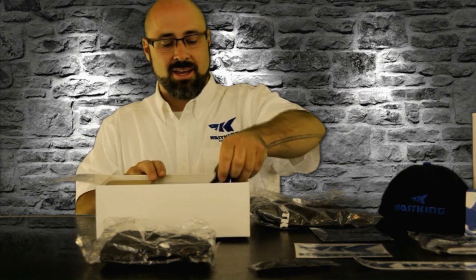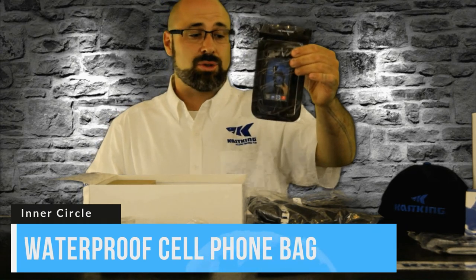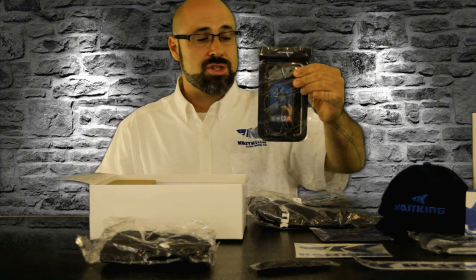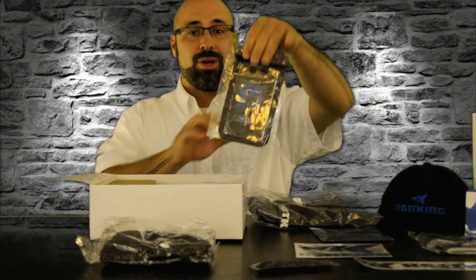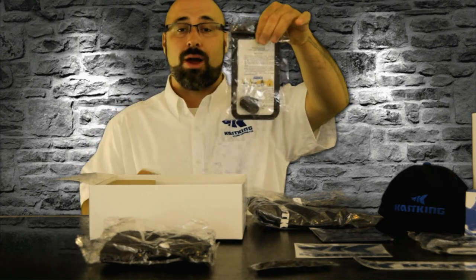We have the Casking waterproof phone case. You can put your phone in here or other items that are really important to you that you don't want to get wet. This is a cool see-through case — it's waterproof and it also comes with a little lanyard so you can keep it around your neck.